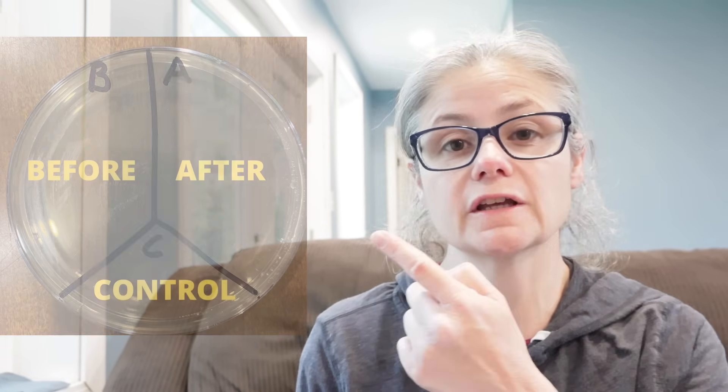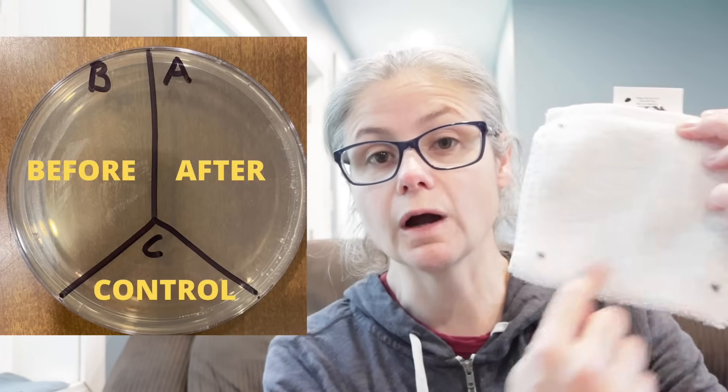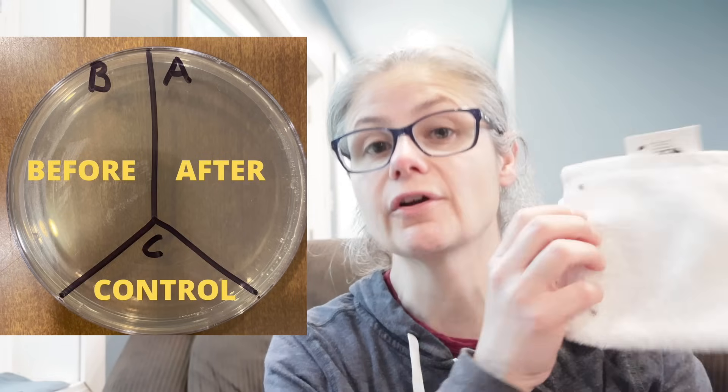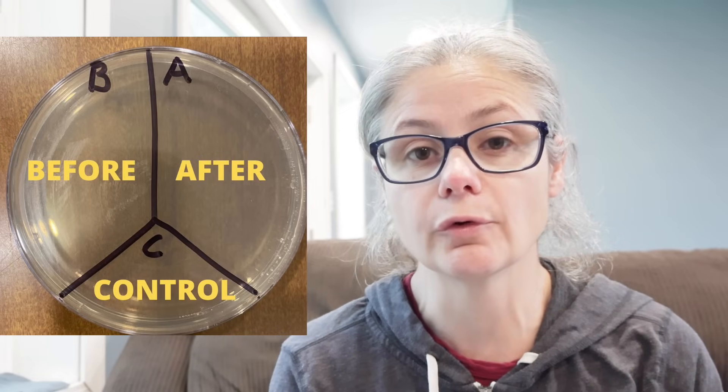Then I'm going to take a petri dish just like this one and label them A, B, and C. I'm going to take some sterile swabs and I'm going to swab the cloth, so we'll see how much bacteria I got on this cloth from rubbing it in various areas around my home. I'll place that sample in the section labeled B for before.